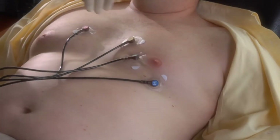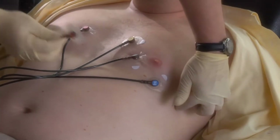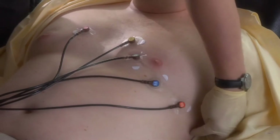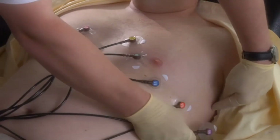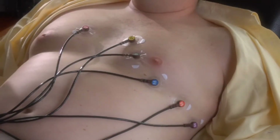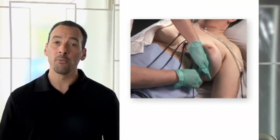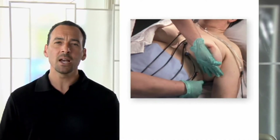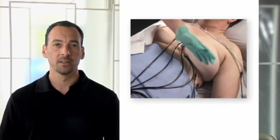Skip the third electrode and place the fourth — move down to the fifth intercostal and then to the midclavicular line for V4. Go back and put the third electrode halfway between the second and fourth electrodes for V3. The fifth and sixth electrodes are both at the same level as the fourth — put the fifth on the anterior axillary line. For female patients, you may need to place the third, fourth, fifth, and sixth leads underneath the breast rather than on the breast. Never use the nipple as a reference for lead placement on either men or women.